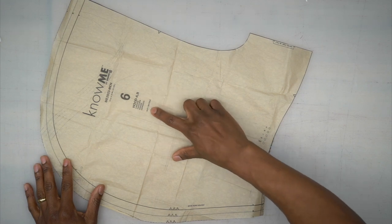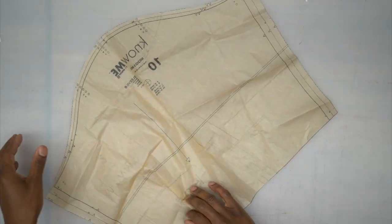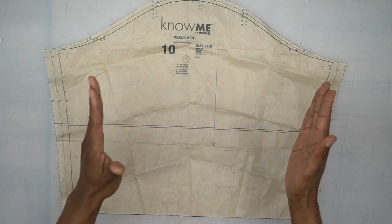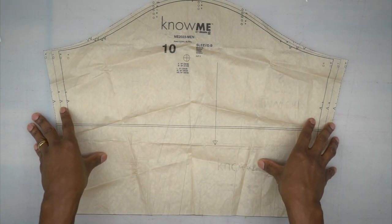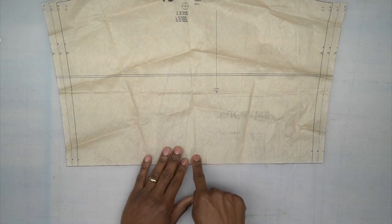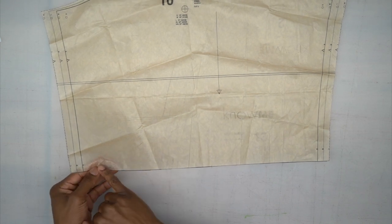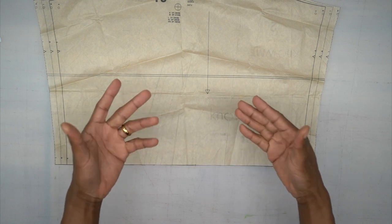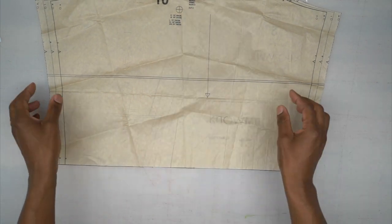Pattern piece number six is the hood; cut one on the fold with the fold on the center front. Now, pattern piece for View B's sleeve — do not cut this out if you're doing the version with the sleeve band. The View B sleeve has a raw edge finish; you won't put a band on the sleeve or the bottom. You just finish it with a raw edge and stitch all the way around giving the illusion of a hem with a slick raw edge.